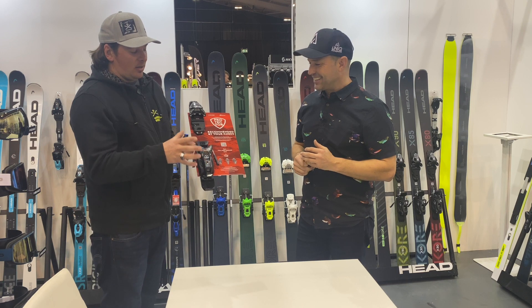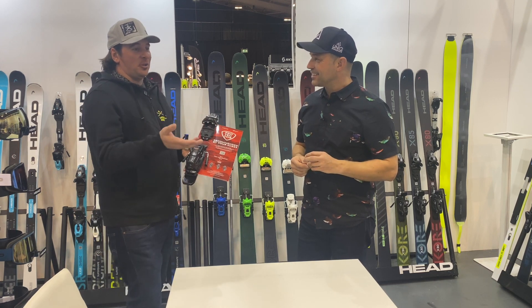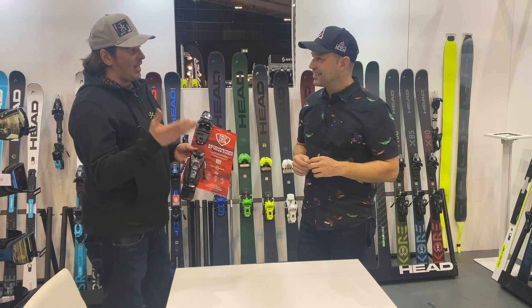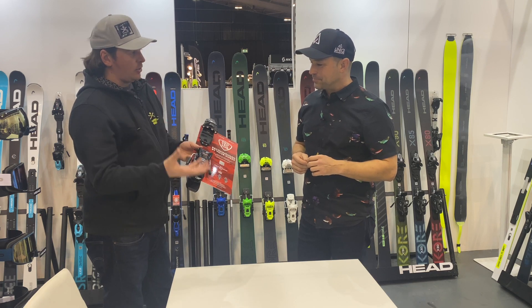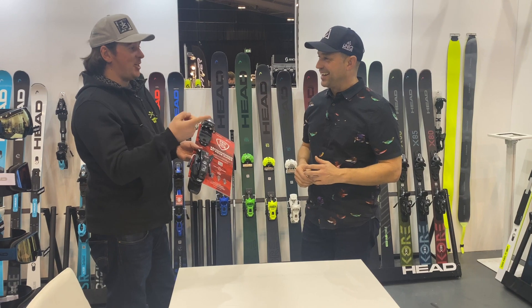The idea is that you get your binding set correctly. If you go to a rental shop, they're going to ask you these weird questions about your height, your weight, and how good you are — because it's the maths, and it's to do with leverage and everything else. So the ski does two jobs: keeps you in, and spits you out when it's meant to.